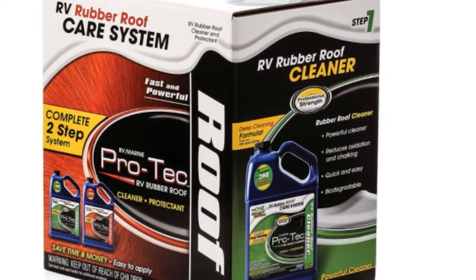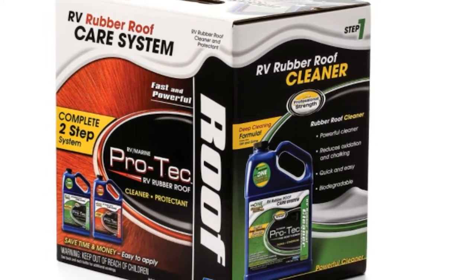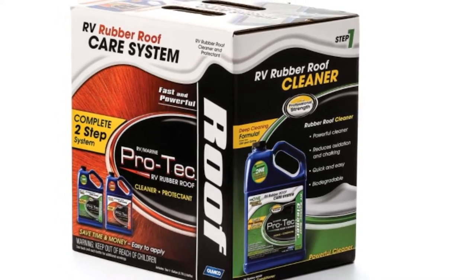Effective against tree sap, road grime, and oxidation, the protector means you can also help to extend the life of your roof. Just be aware: don't apply the protector in low or high temperatures, and you will need to keep the roof away from the elements for 24 hours to allow it to dry.